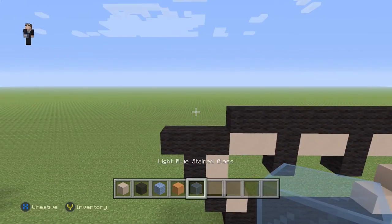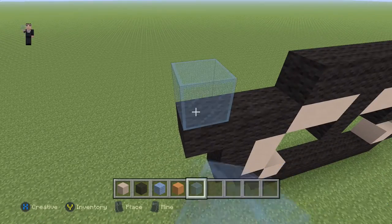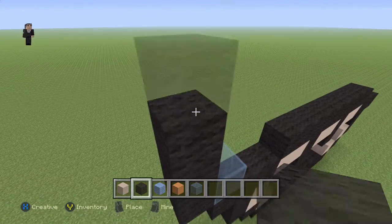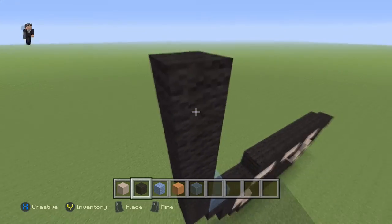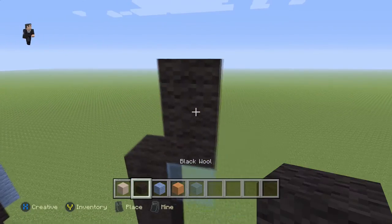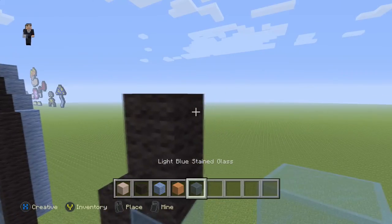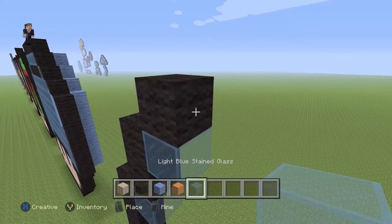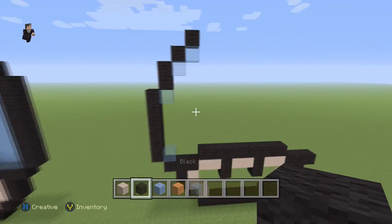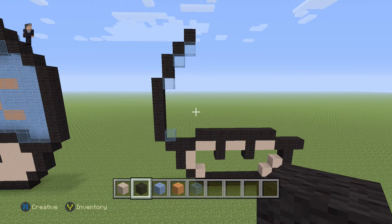We're gonna grab one light blue stained glass and place one block right here. Then on the left side we're gonna grab our black and go straight up by six black wools: one, two, three, four, five, six. Then we're gonna place a light blue stained glass with two black wools. That's what the left side should look like. Feel free to pause the video whenever you need extra time.